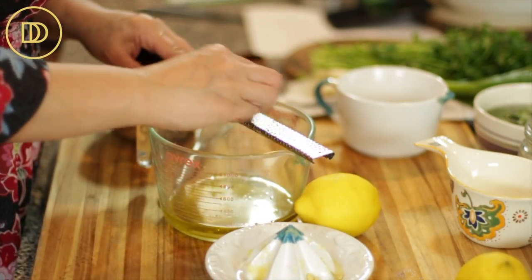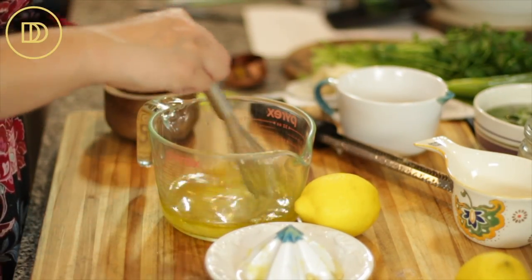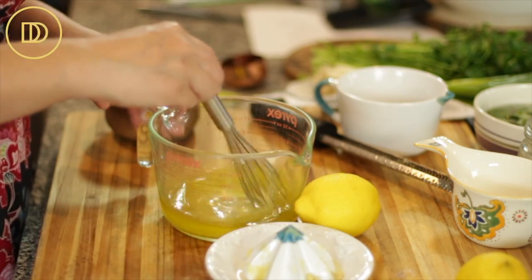My favorite kind of olive oil comes from Crete. I'm going to grate one garlic clove, then whisk everything all together and set it aside. The dressing is ready.